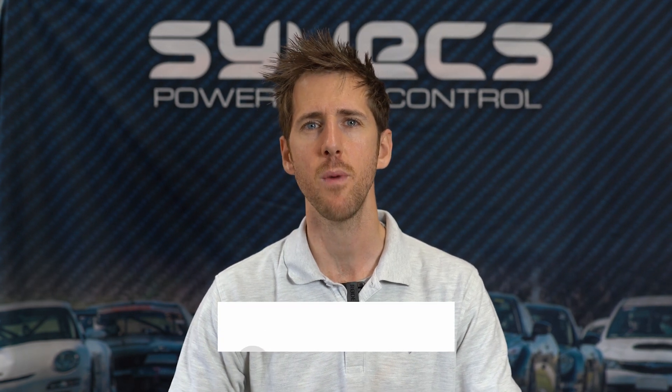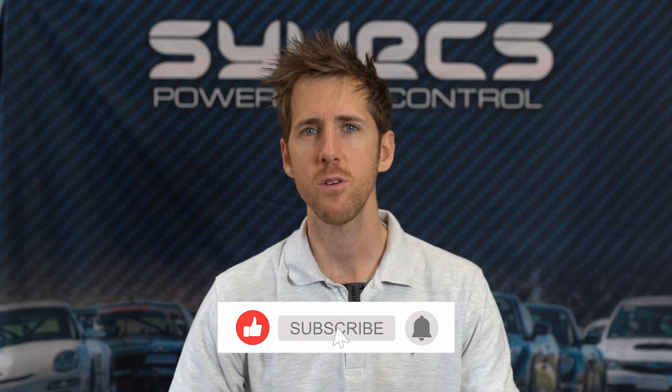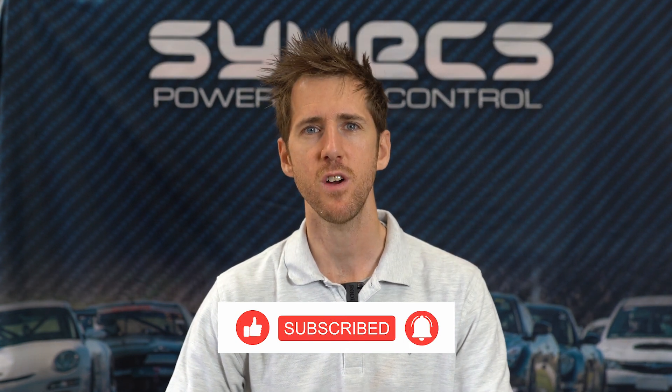Torque control — what is torque control? You've probably heard this thrown around so much in different posts or on Facebook feeds, of other ECUs doing it. There's not many aftermarket ECUs that actually do full torque control. I only actually think I know of two, ours being one of them.